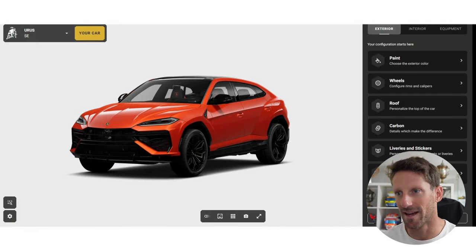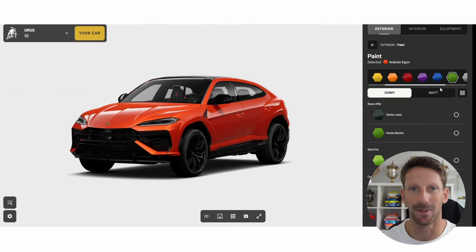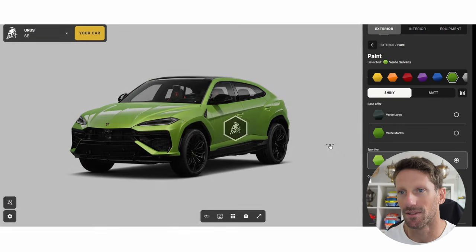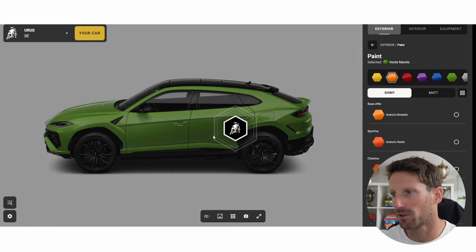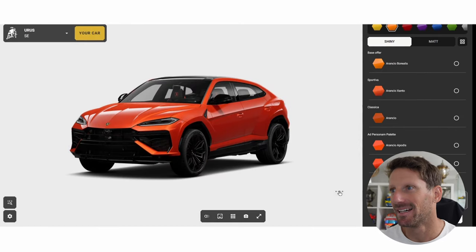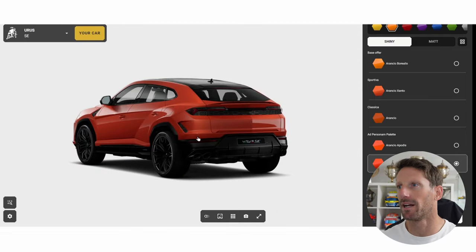Alright, here we are — that's the Lamborghini Urus SE. First, paint. I really like the green, I love the green. But let's go down — that one is pretty sexy, that one is pretty badass. What about a bit of orange? No, that's too red. That is too orange. I don't know boys, it's going to be between red and orange.